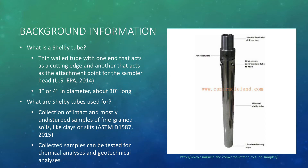So what exactly is a Shelby Tube? It is a thin-walled tube with one end that acts as a cutting edge and another that acts as the attachment point for the sampler head. The picture on the right shows the Shelby Tube with the sampler head attached on top. Shelby Tubes are three or four inches in diameter and about 30 inches long.